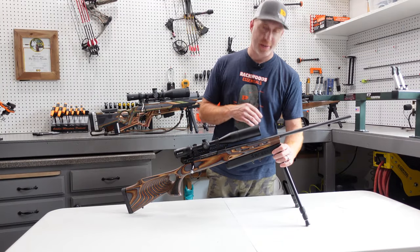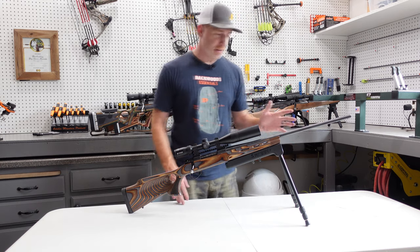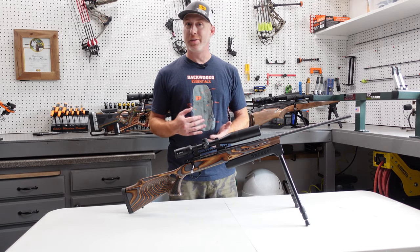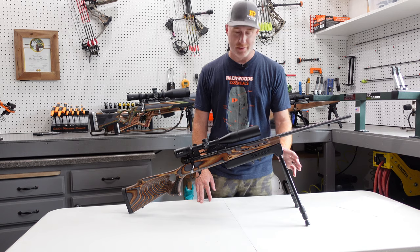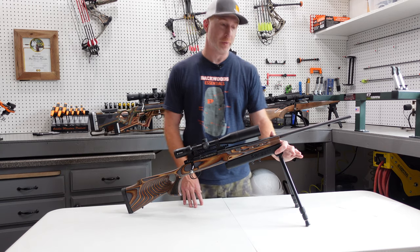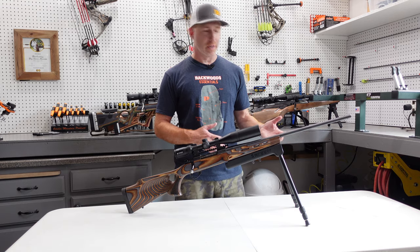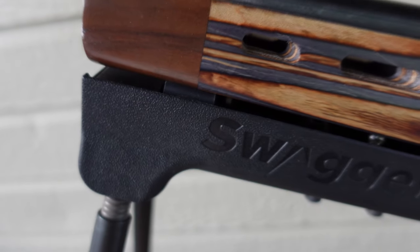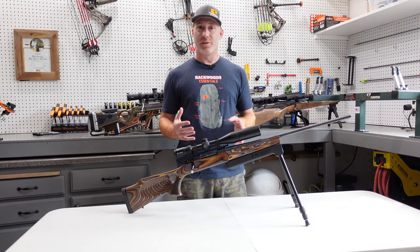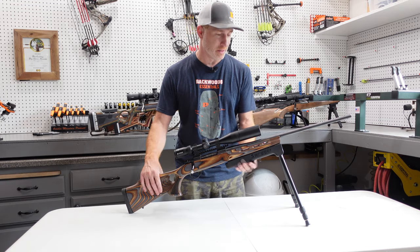The Swagger Hunter 29 bipod — they make this in a longer version as well. This one caps out at 29 inches in height, and they say the low is around six inches, but you can actually get it lower than that because of the flexibility of these legs. It comes in at just over 25 ounces, so it's by a long shot the heaviest of the group, but it comes with so much functionality and versatility that makes up for a lot of that. It's obviously bulkier than some of the other bipods, so if you're building an ultralight rifle, it's probably not the best option. But if you want something super versatile, usable from prone shooting all the way up to sitting, this is a great option.